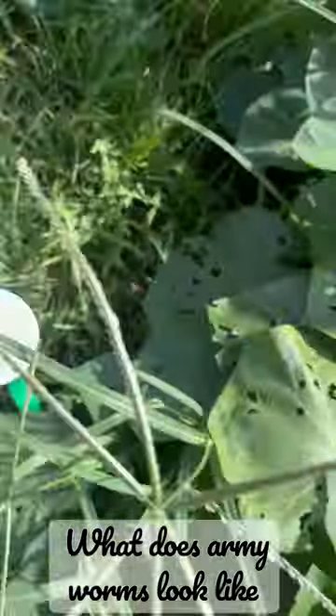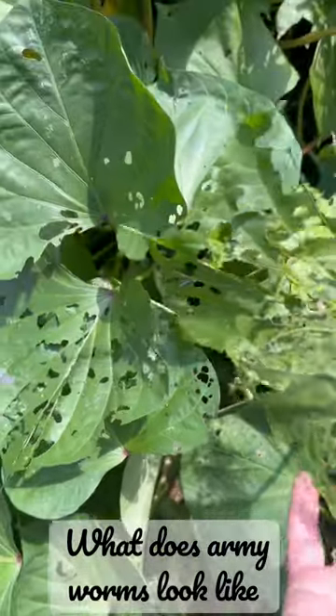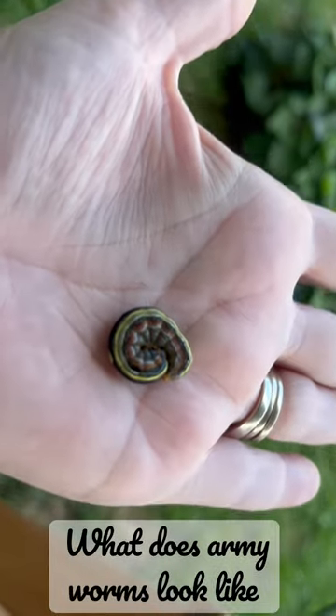I'm just going to pick these off and throw them in some soapy water, and hopefully I can get a bunch of them. There's another one. Other tomato plant stinkers.